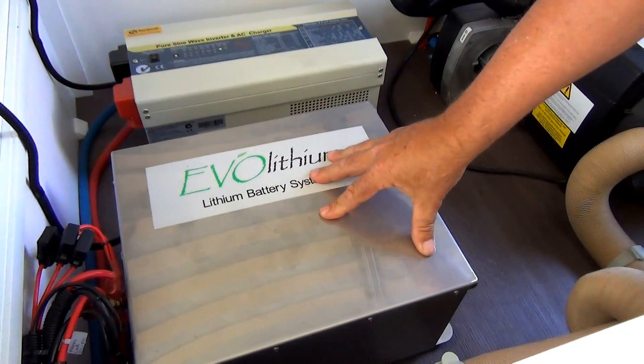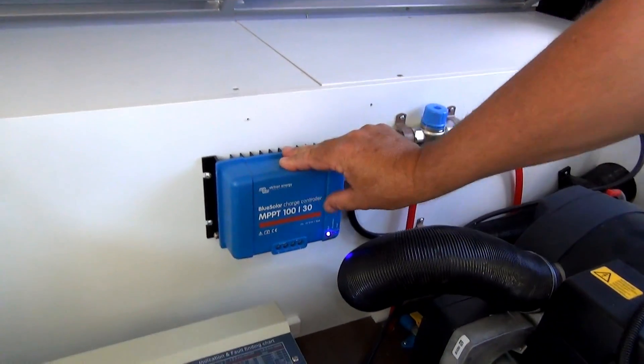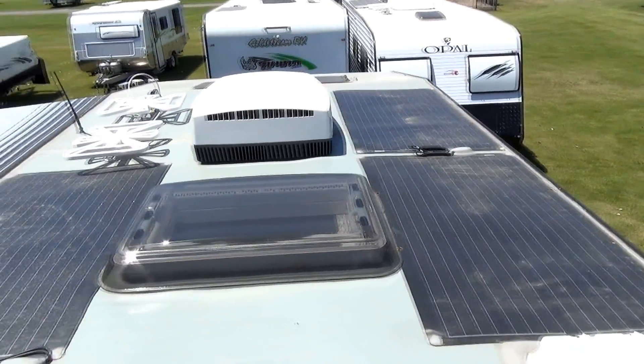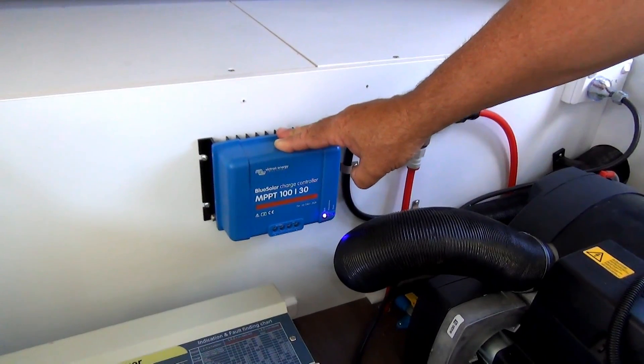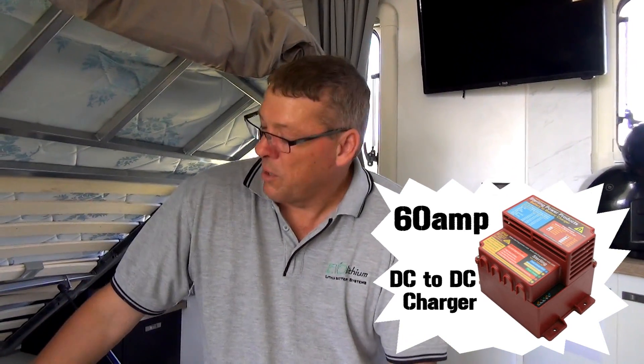When you leave the caravan park, you remove the plug from the outside socket and the battery takes over and provides the 240 volt power in the caravan. The EVO lithium battery system can take a 120 amp charge. The solar regulator is a 30 amp regulator. We have 480 watts of solar on the roof of this caravan, which produces about 25 amps in the middle of the day on a nice sunny day. On top of that, if you have a DC-DC charger in your car, you can have 60 amps coming out of your DC-DC charger on top of the 25 amps coming out of the solar regulator.